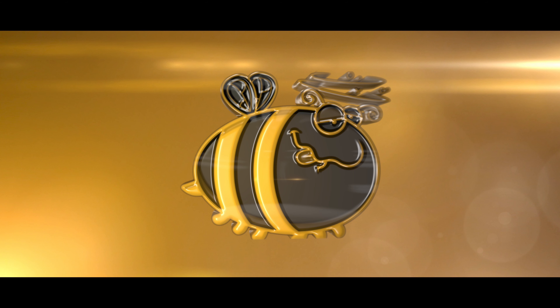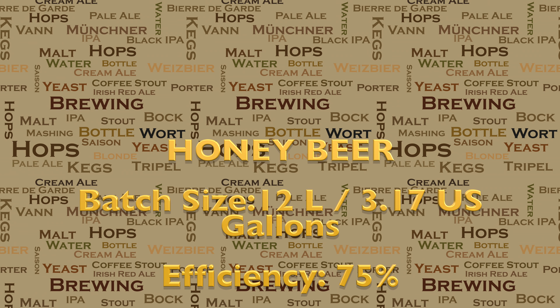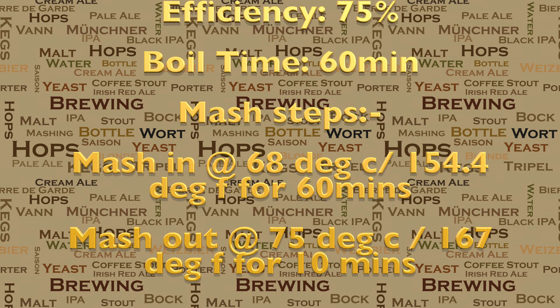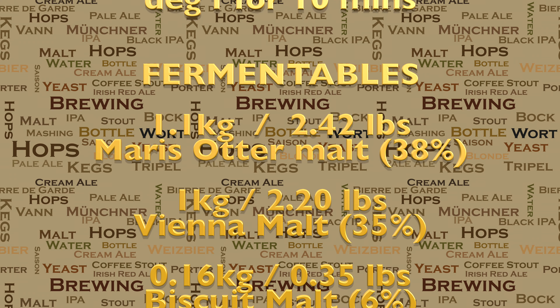The other rather nice thing about honey beer, particularly if you compare it to mead, is that most people actually seem to enjoy it. So let's now have a quick look at this recipe. Here is my recipe for honey beer. This recipe is repeated in the YouTube description and it's also stored on the Grainfather Recipe Tours cloud.